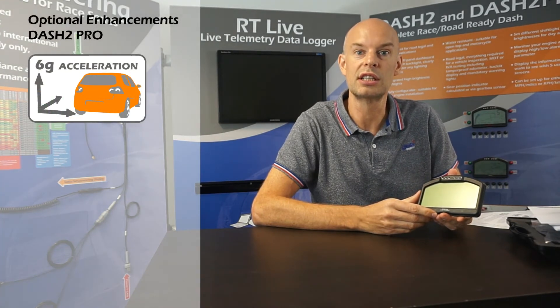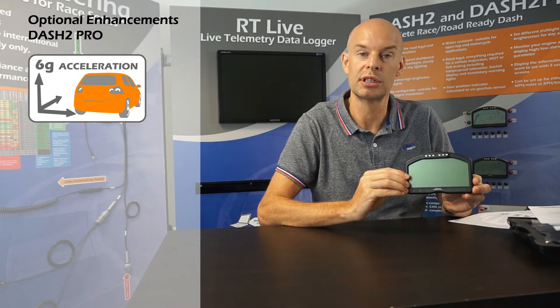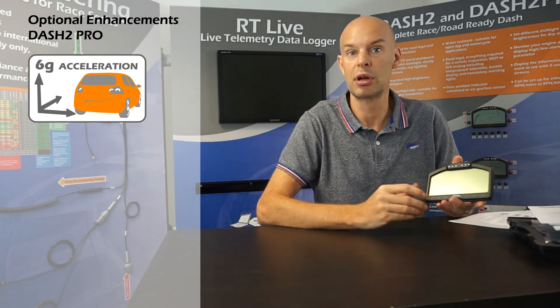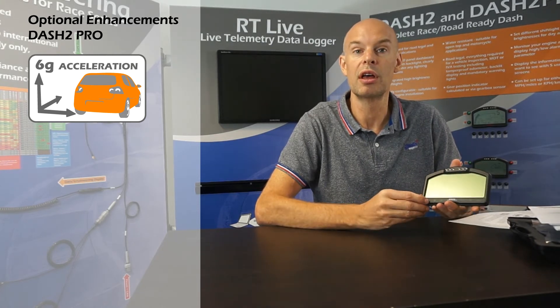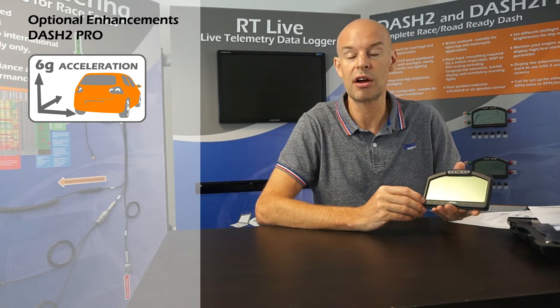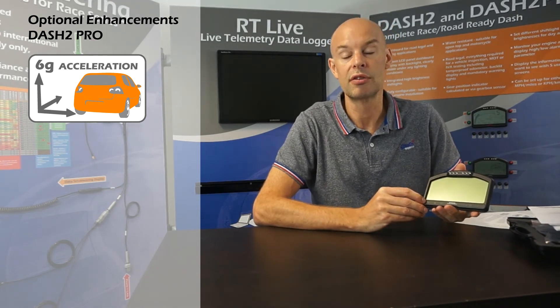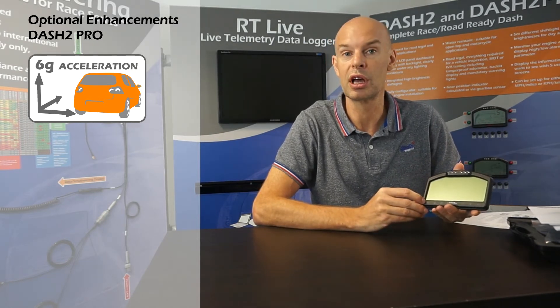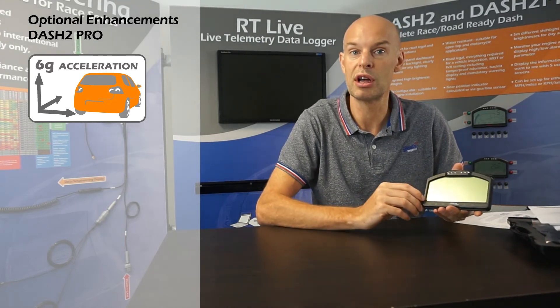The first of the optional licenses is the 6G accelerometer upgrade option. Standard built into the Dash 2 Pro is a 2G accelerometer — 2G being the maximum level of acceleration or grip that the unit can measure. 2G covers the vast majority of applications: a typical road car may have a maximum of 1.1G, a track car with high grip tyres typically reaches about 1.3G, and a car with aerodynamic aids normally reaches about 1.7G. But for very high grip cars such as formula cars with large wings, you may see over 2G, and in that case you'll need the optional 6G license, which increases the range of that built-in accelerometer.